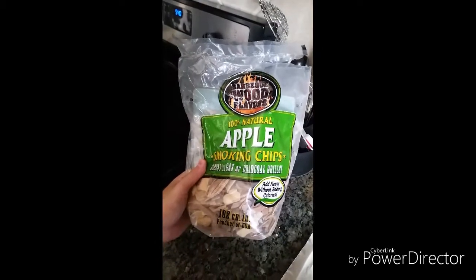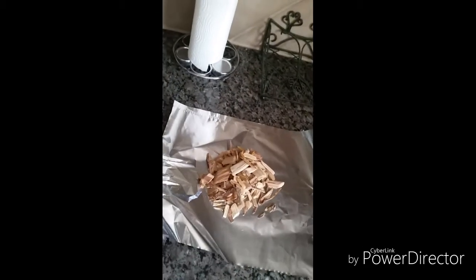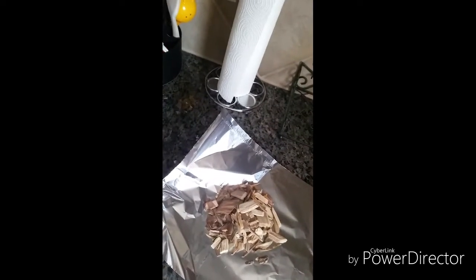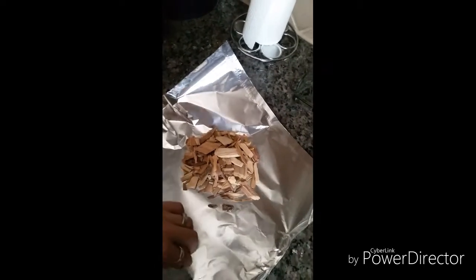I'm getting ready to grill here and I've got some apple smoking chips. What you want to do is put a couple of these chips on a sheet of foil and fold it up, put some holes on both sides to make a little packet. Then we'll throw that on the grill when it's preheating — it'll warm up and we'll have a nice apple hint of flavor on the steak.